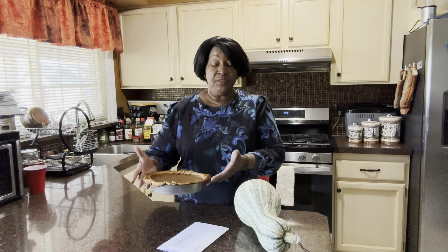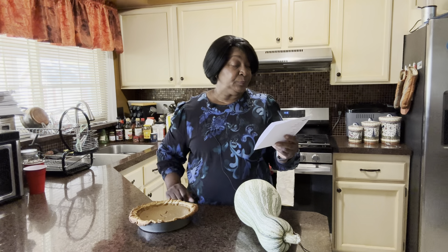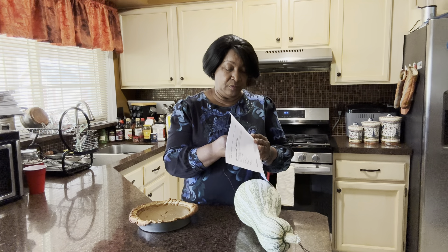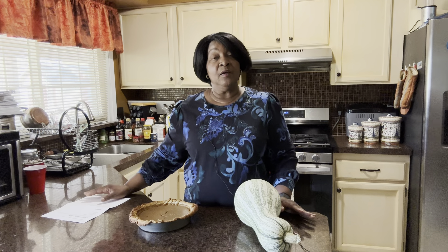I did not have my own recipe for cushaw, so I went online and looked up cushaw recipes. I found this recipe for this particular pie on AllRecipes — it's called 'Old-Fashioned Cushaw Pie.' The ingredients were absolutely spot-on; I wouldn't change anything or add anything to their recipe.